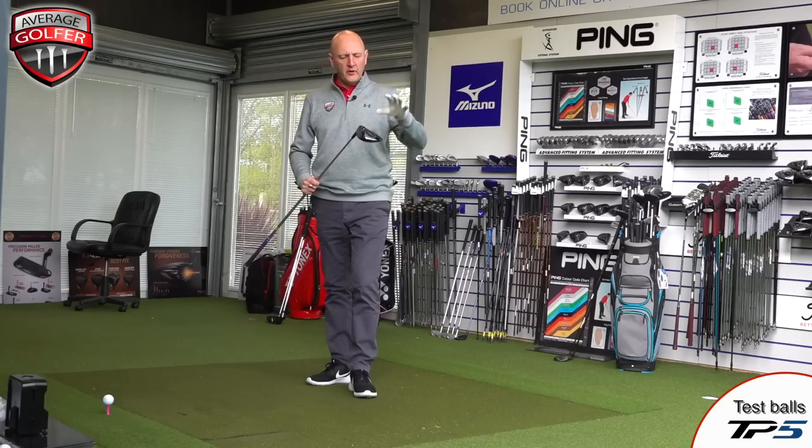I like the XR Speed visually more than the Epic and the Rogue, but like I said at the beginning, what we're really interested in is how this thing performs for the average golfer. Camera moving — I'll get back hitting some golf balls and then we'll sit down and look at some numbers.